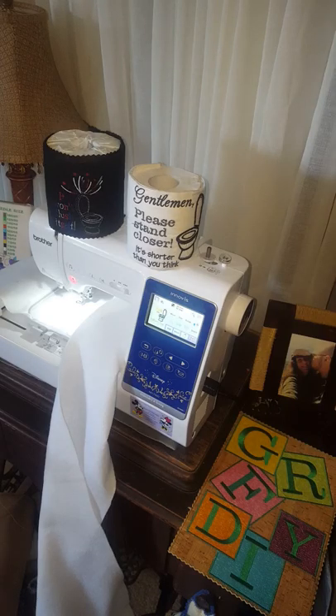Hi everyone, Candice from Green Room Farms DIY here. I wanted to take a little bit of time today to show you how to make these fun little wraps that are going to go around toilet paper. These are a great way to decorate your bathroom — you can put them on the counter next to the toilet or even on the back of the toilet. They're very simple in construction; you can do them on cotton or you can do them on felt.